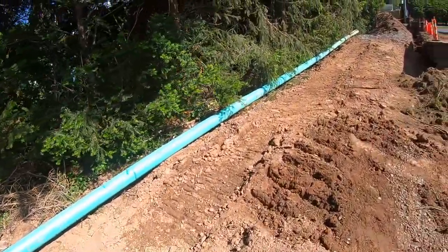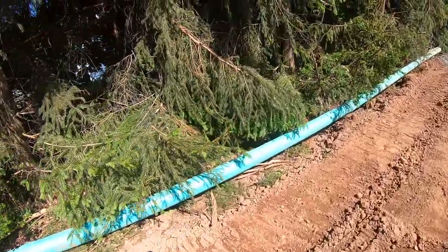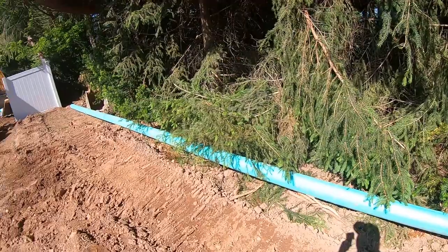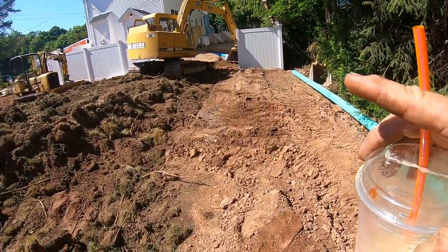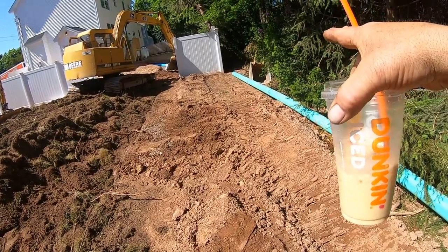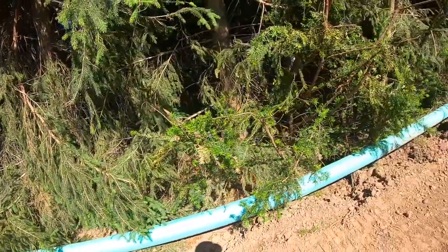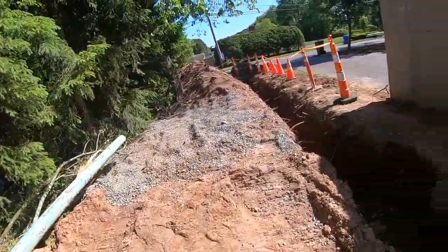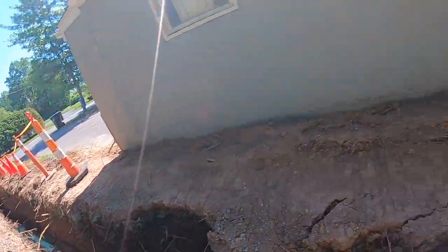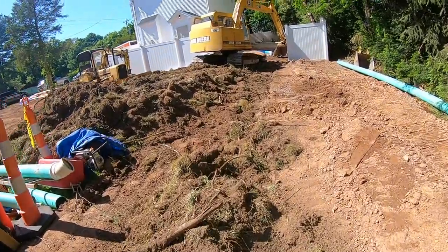Here's the regular SDR35 stuff - we're going to try to salvage this to use on another job where we've got some sewer work to do. I'm just going to put the blade down on one end, then put a strap around it and pull it with the machine to try to pull the pieces apart.